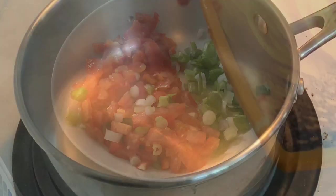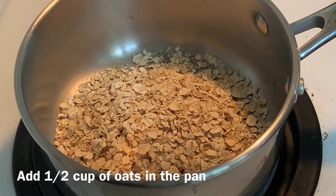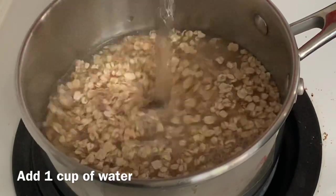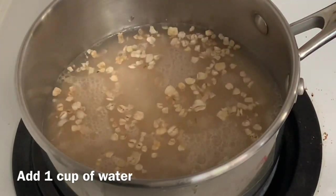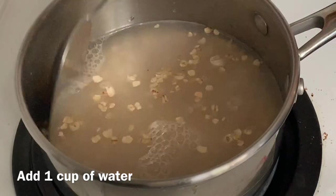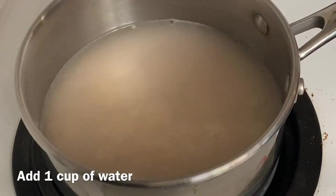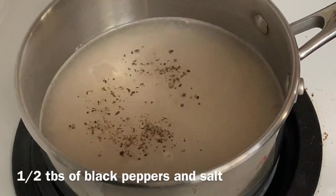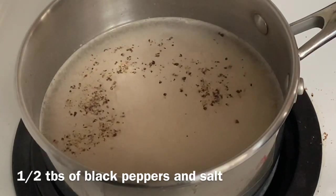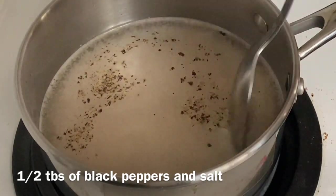On the other side, take a pan and add half a spoon of oats — it is really healthy too. Add 1 cup of water and now we have to cook this. Add half a spoon of salt and half a spoon of black pepper. It is quick oats so it will take around 2-3 minutes to cook. Until it cooks, we prepare our vegetables.